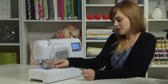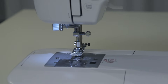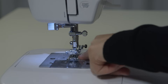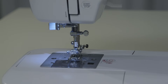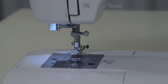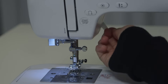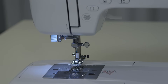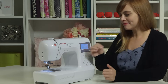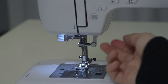Moving down to where the needle is, we have the presser foot. The presser foot is going to press down on the fabric when we sew. Underneath it there are rough little pieces called the feed teeth or feed dogs — these grab the fabric and pull it through as you sew, and the presser foot presses down against them for leverage. There's a lever right behind the needle that raises and lowers the presser foot. Think of it like park and drive: presser foot up is park, presser foot down means you're ready to sew.